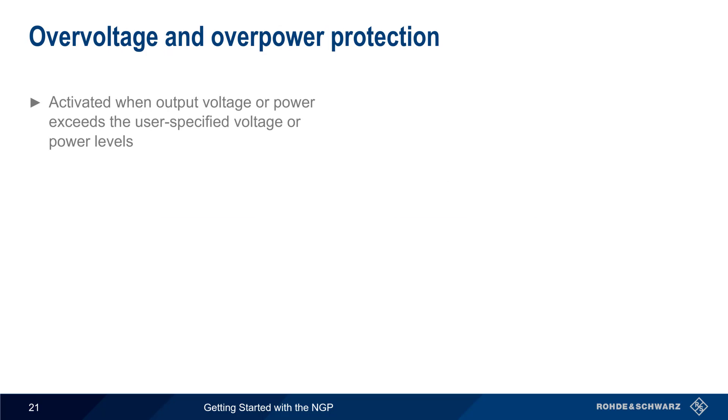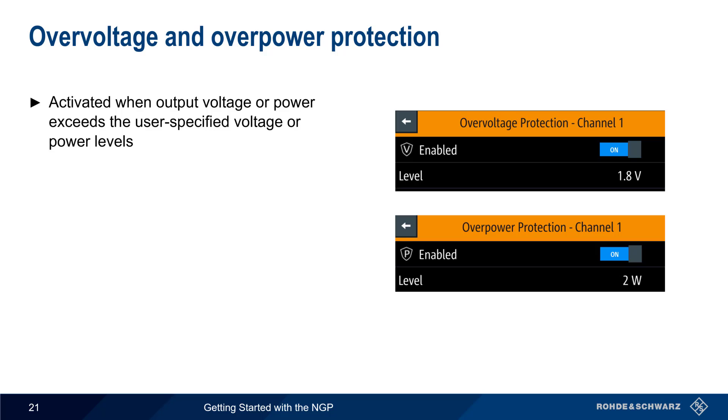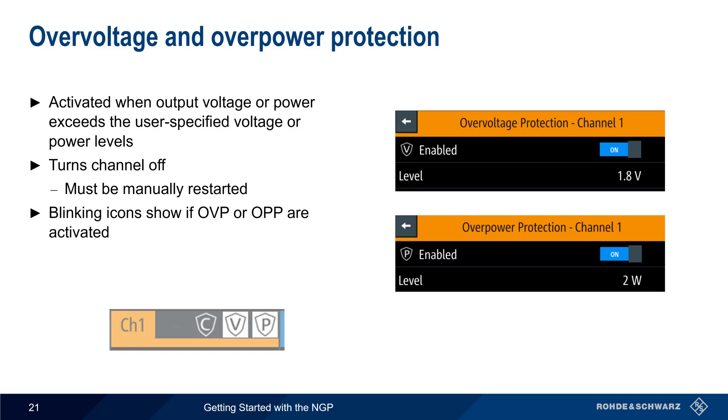Both overvoltage and overpower protection are activated when a user-defined voltage or power threshold is crossed. As with other forms of protection, the channel is turned off when the protection is activated, and output has to be manually restarted. Visual indications in the form of blinking icons appear in the channel display when either overvoltage or overpower protection has been activated.